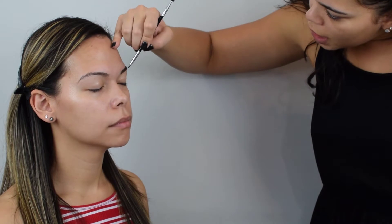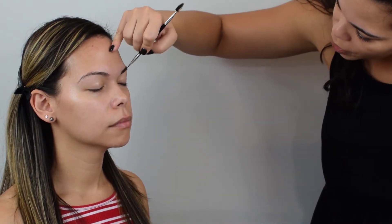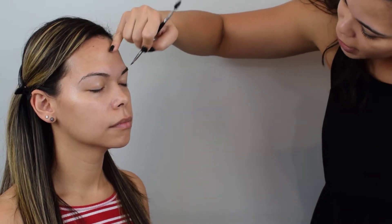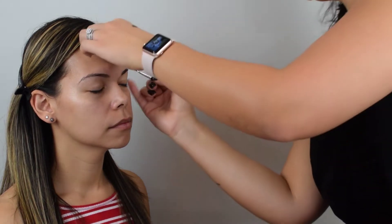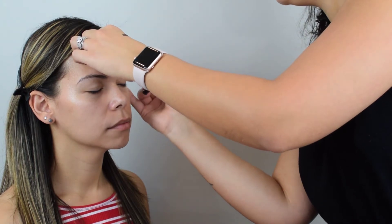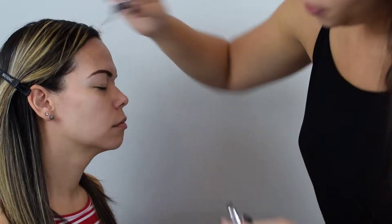Sometimes people feel like their brows look too forward or too bold, and I can guarantee it's the size of the brush. It can also be the product — if you're not used to doing brows, I would definitely not use a gel pomade like this. Then I'm just going to use some Gimme Brow on her brows to help fill them in and wake up the hair and give volume.